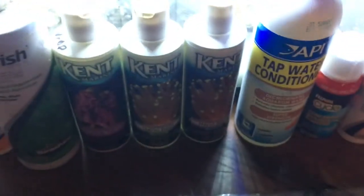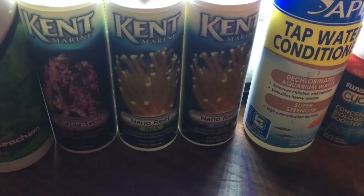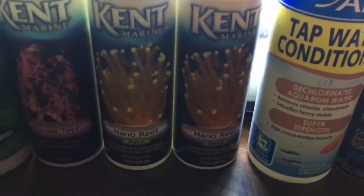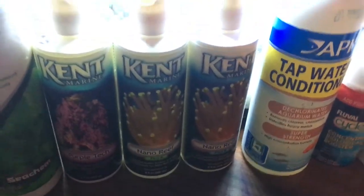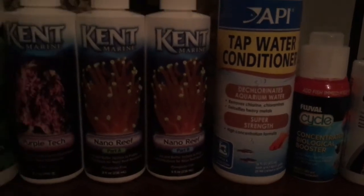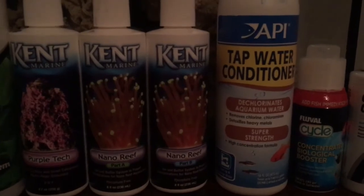For optimal pH, calcium, magnesium, alkalinity, and trace elements, I recommend a two-part dose. The one I recommend is Kent Marine Nano Reef Part A and B. This adds calcium, magnesium, and trace elements. The second bottle adds alkalinity and keeps it stable at about 10 to 12 dKH, and it keeps pH stable.